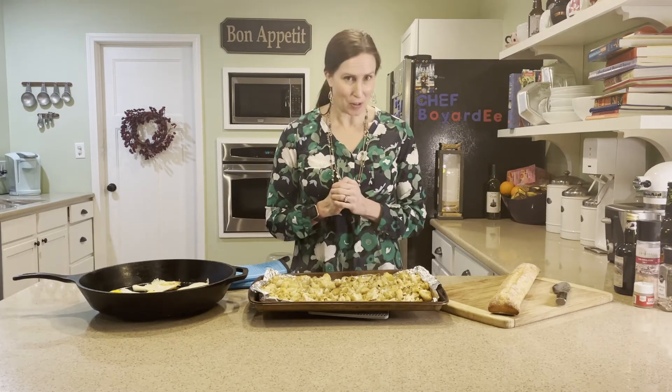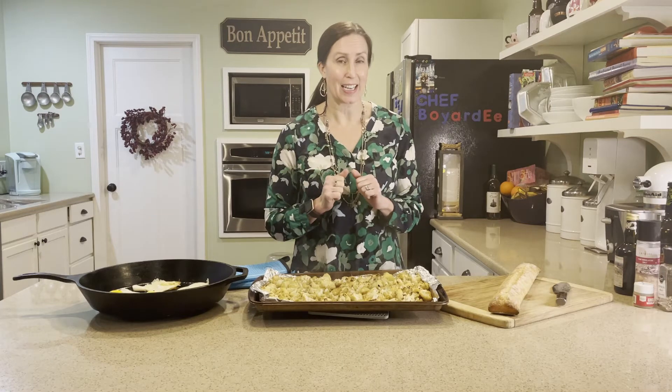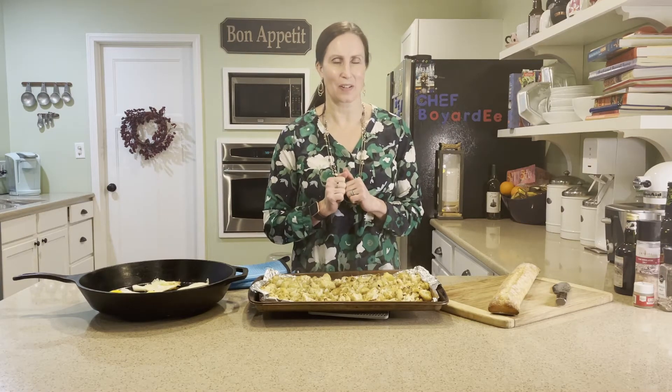Be sure to like and subscribe to my channel and hit the notification bell so you get notified when I put out a new video. Thank you again — I'll see you in the next video. Bye!